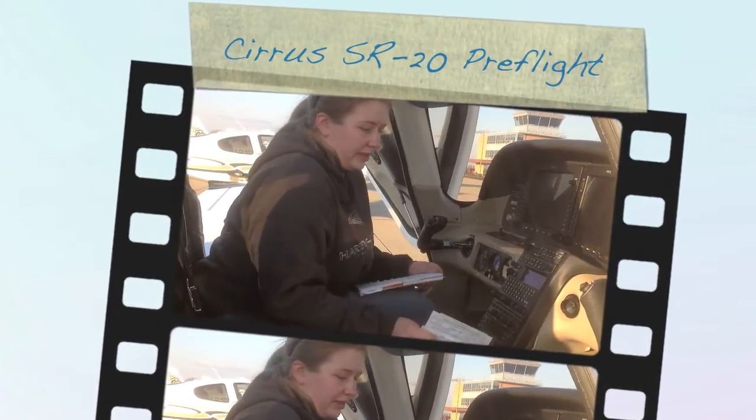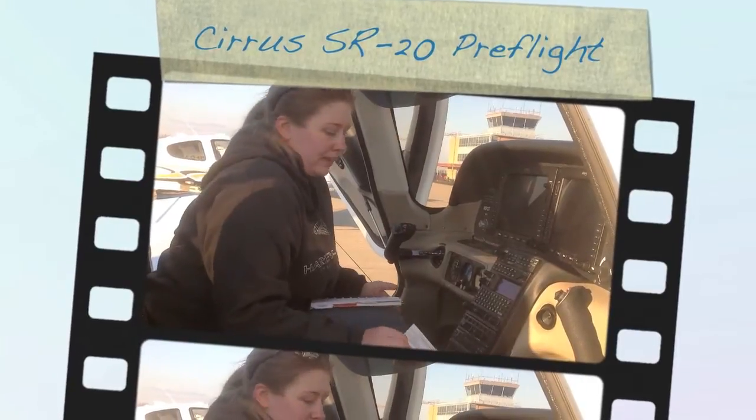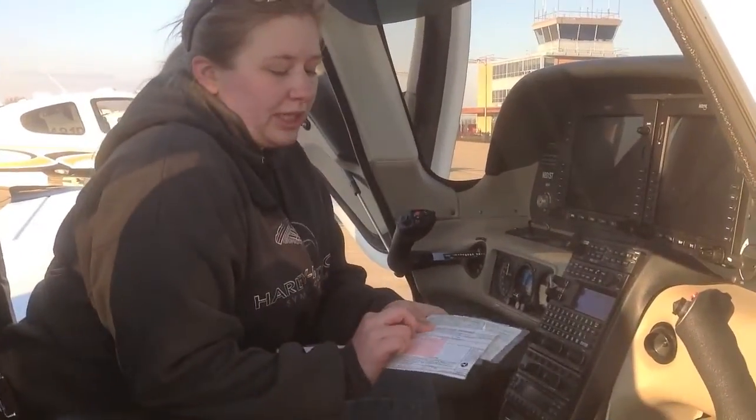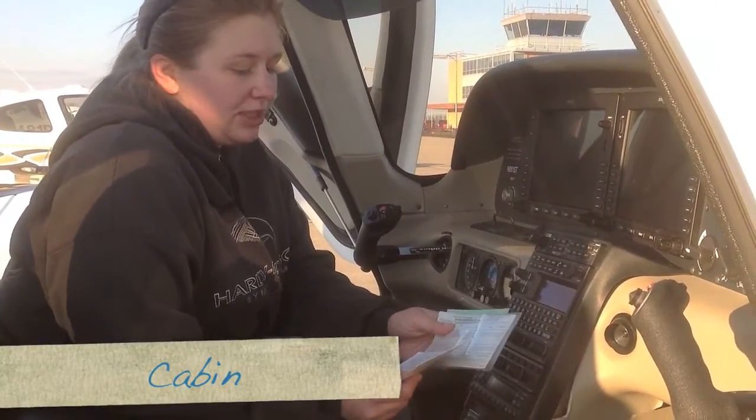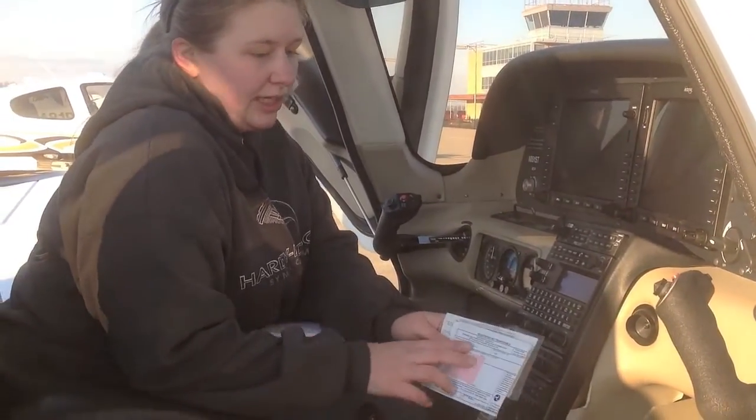This is our pre-flight for inside the cabin for group one. The first thing we do is we check our required documentation. We make sure we have our airworthiness certificate and that we have our registration, and that it's not expired.